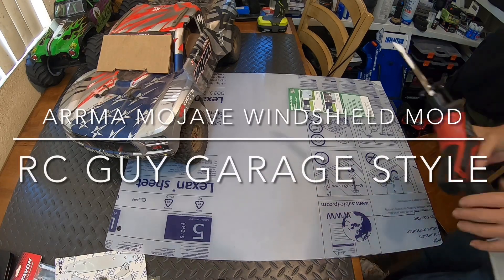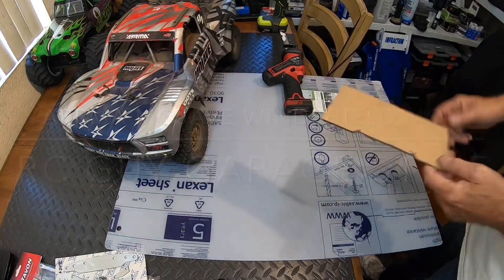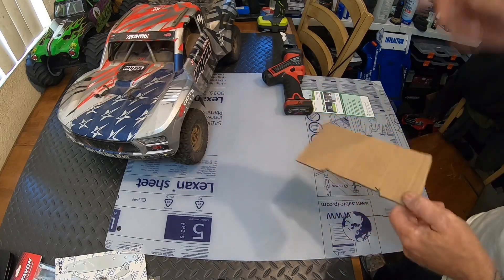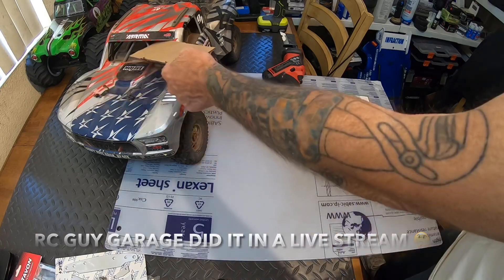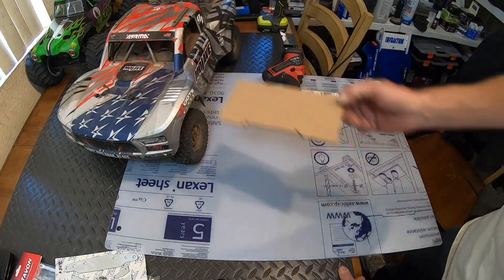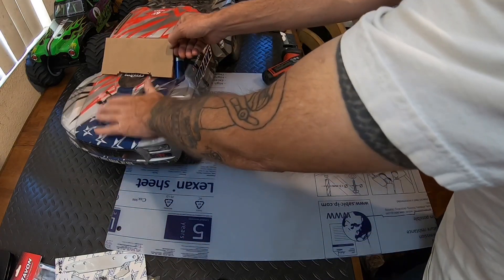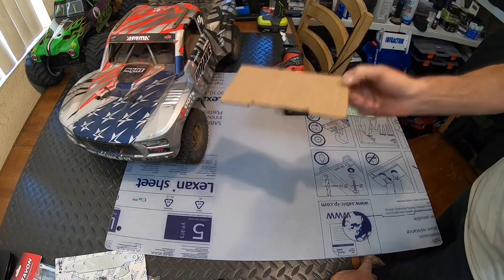Welcome back. I've already started the Mojave windshield modification — the RC Guy Garage mod. The reason for putting a windshield in the Mojave, as RC Guy Garage explained, is that he was trying to get speed numbers but the RC was catching air in the cockpit area and flipping. He put a piece of Lexan in there acting like a wing or downforce device — as wind comes in it pushes the front end down, keeping the nose down. It seemed to work in his videos.